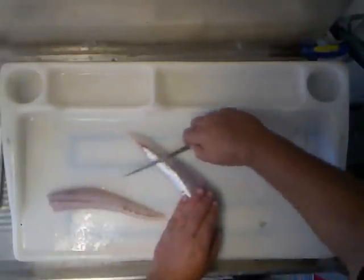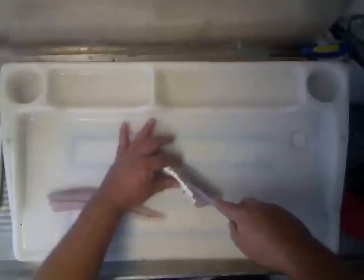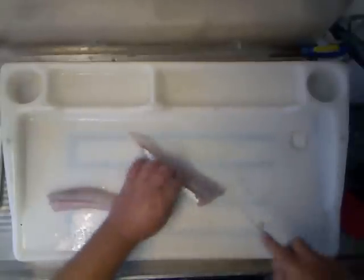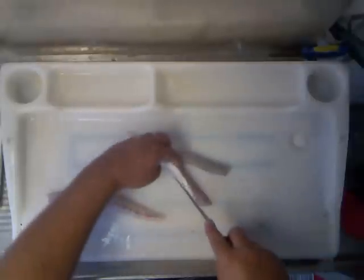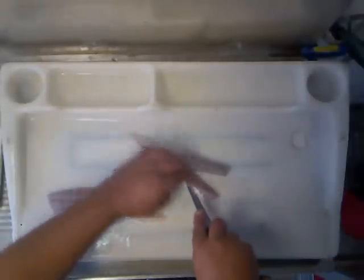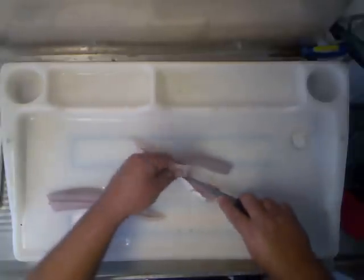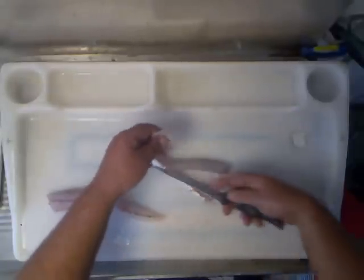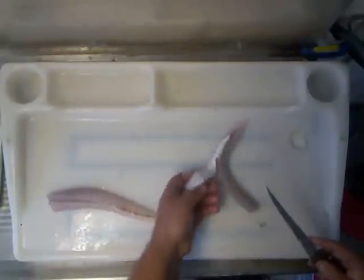Alright, deal with the last bone. You can actually run your knife until you find it. Just cut down — that's fine. Here's the main pin bones, and here's the other side.